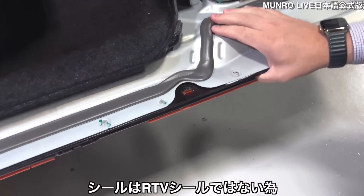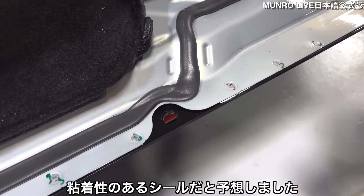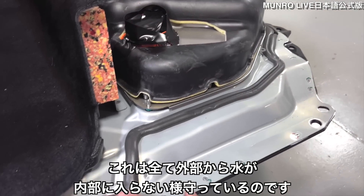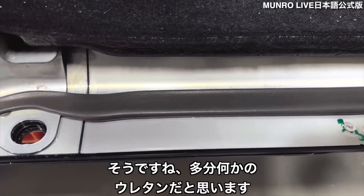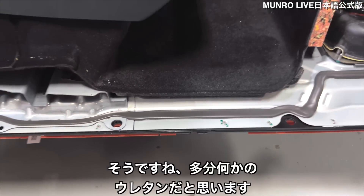The seal is not an RTV seal — I expected it to be a sticky seal. This is all that is protecting water from intruding from the outside of the car into the inside of the car. It's this large — I would assume that's probably some type of a urethane seal.